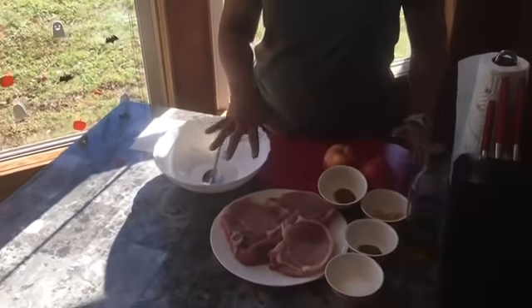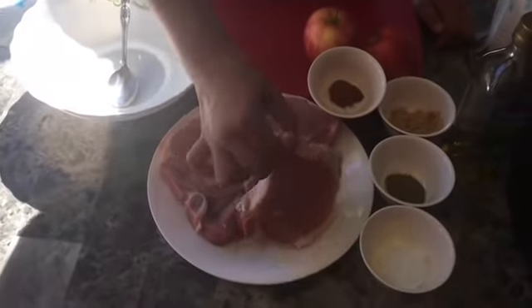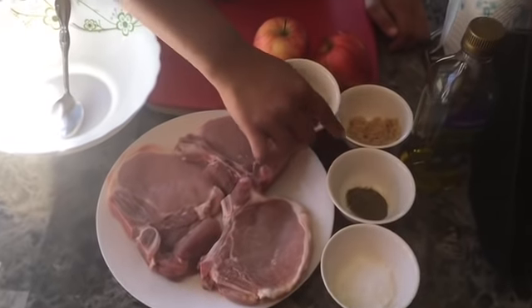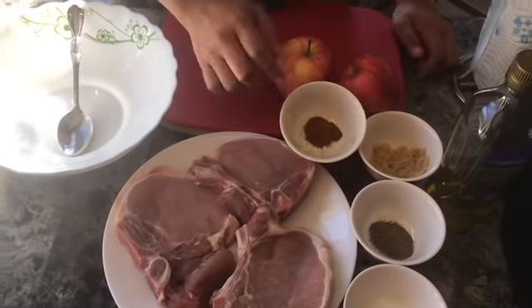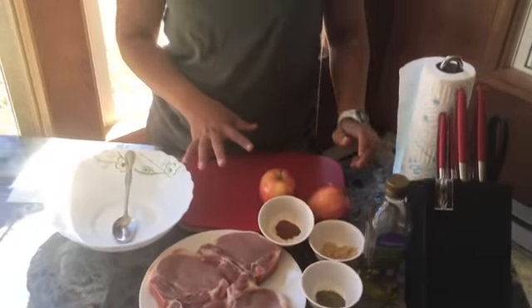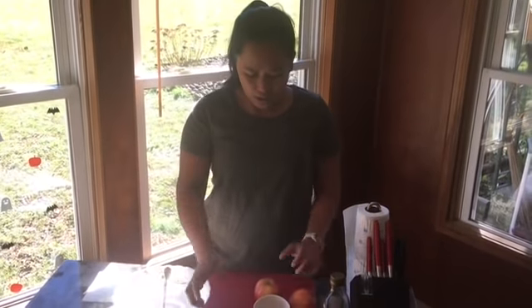Here's all our ingredients. I have 3 pork chops. We're going to use salt, black ground pepper, sugar, cinnamon, 2 apples, and olive oil. That's all we need to make our Cinnamon Apple Pork Chops.